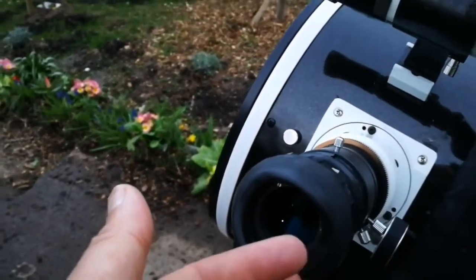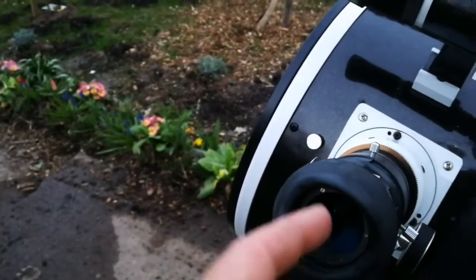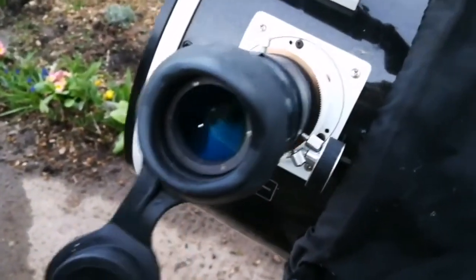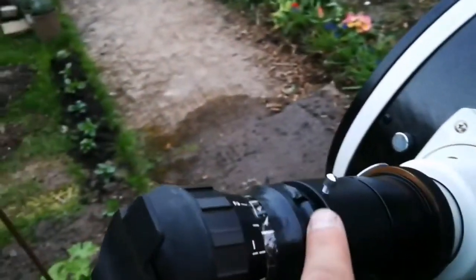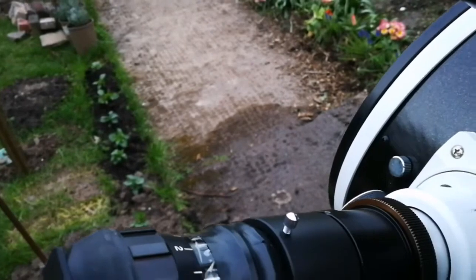The focal length of this eyepiece is 37 millimeters, so it's really clear. You can also move your eyes around with this eye cup — it really gives a good view. You can close your eye to the eyepiece nicely, and as a bonus you can use the cap. The only issue is I don't have a 2-inch adapter for this one.